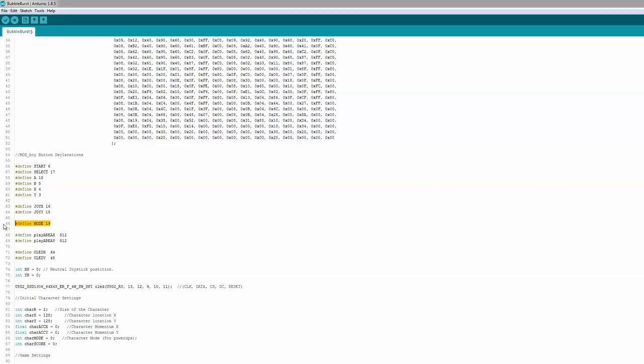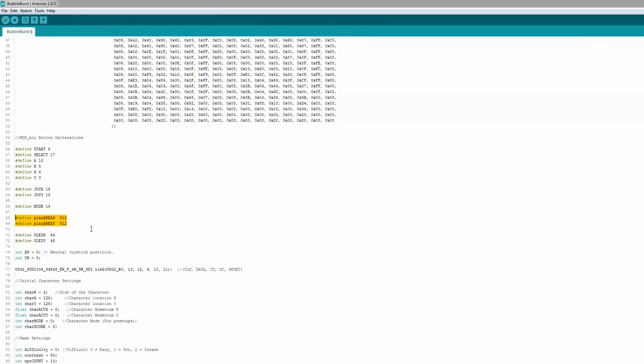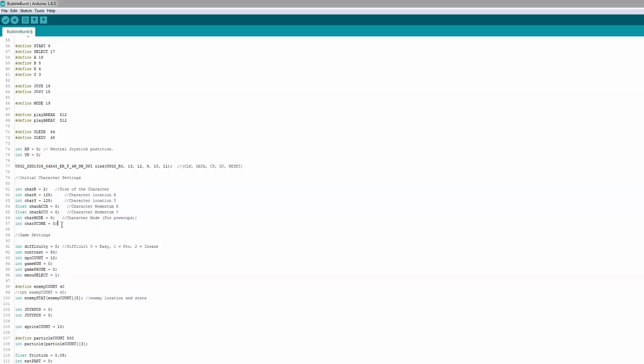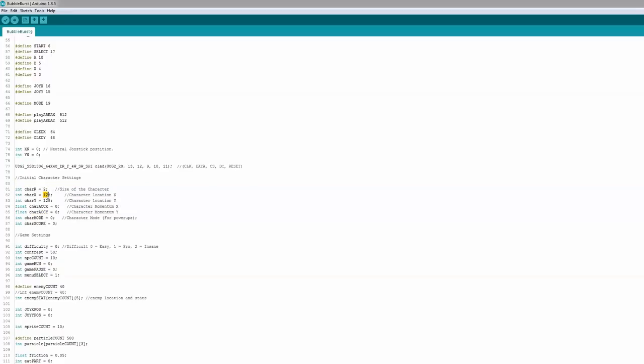There's a 'mode' variable — a switch if you want to change game mode mid-game. Then I define the play area as 512, that's how big the box is that you're allowed to move around in. Here we're declaring the OLED pins: clock, data, CS, DC, and reset — that's how you use the U8G2 library. Then we define things for the character: you start with a radius of two, right in the middle of the board, and there are acceleration variables to get smoother motion when you're playing instead of robot-like movement.